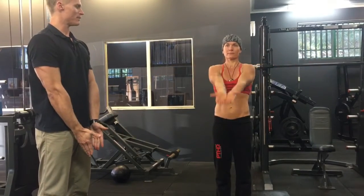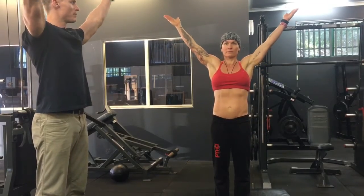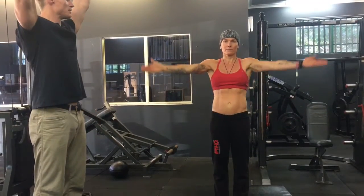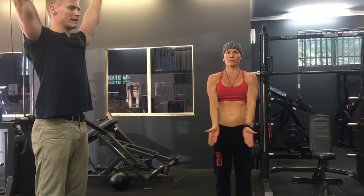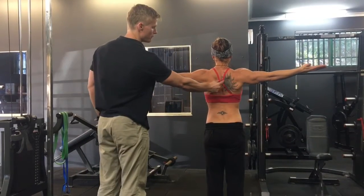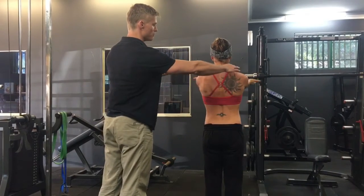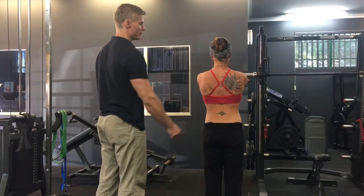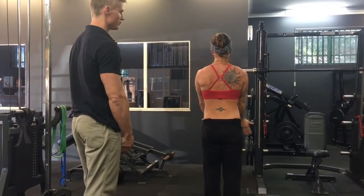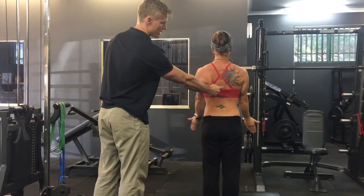We're then going to the Y's — coming from in front, bringing the arms up to about 120 degrees, and back down. We want to try to minimise scooping around and get there nice and straight. We're aiming to activate the lower traps, so we really want to feel that pinching through the back. We want to minimise activation through the upper traps, really aiming for the middle trap on the T's and the lower trap on the Y's.